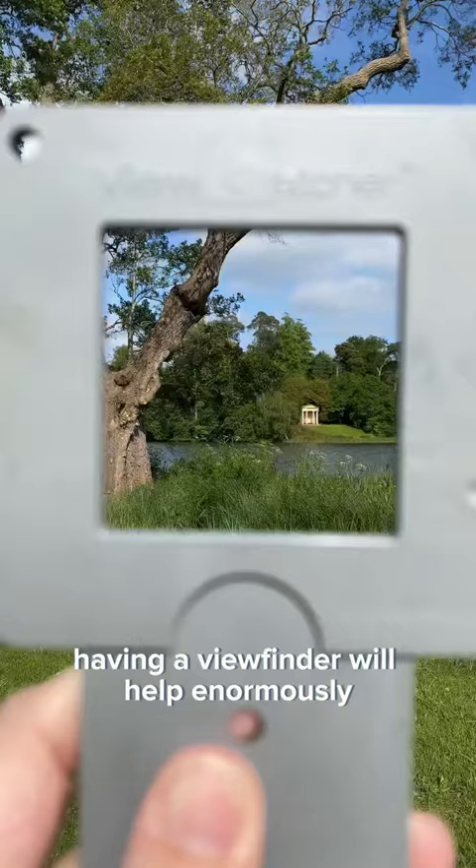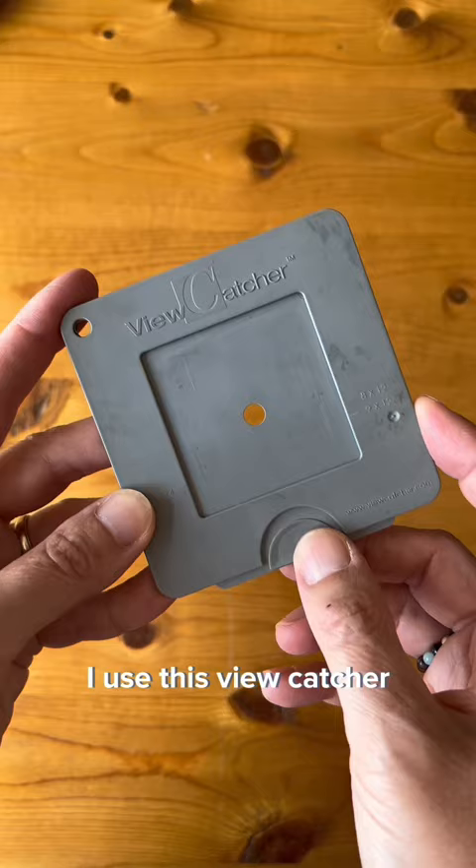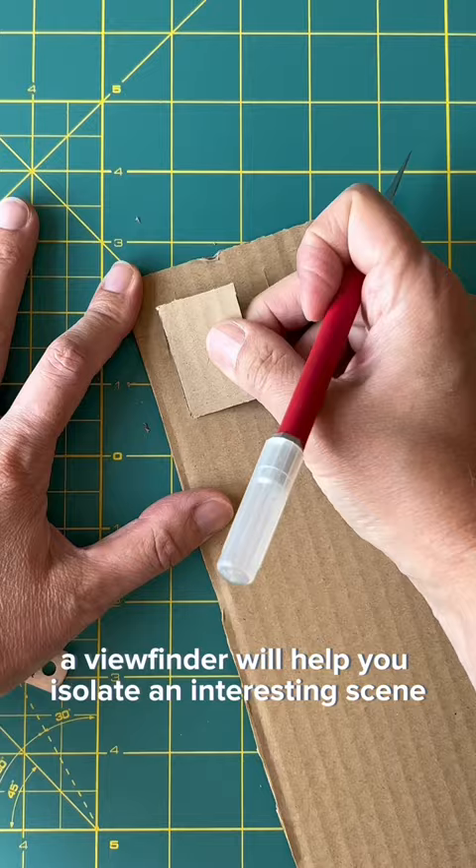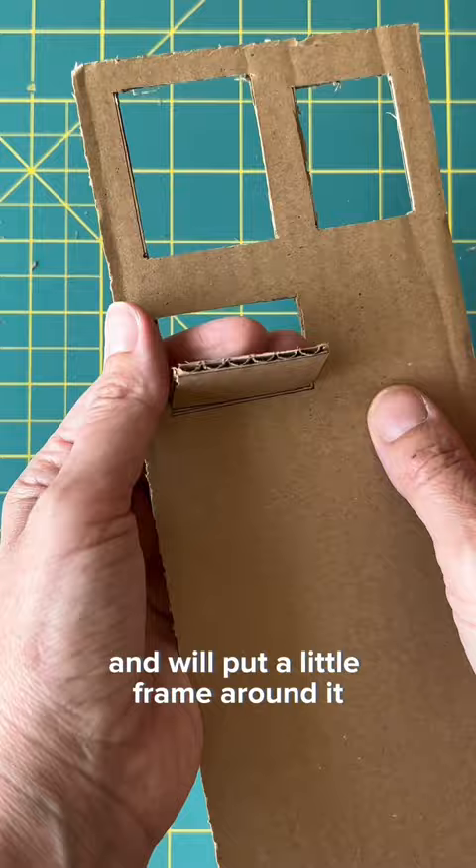Having a viewfinder will help enormously. I use this view catcher, but you don't need to spend a lot of money. You can make your own viewfinders using scrap cardboard and cutting out a few different sizes that are the same shape as your paper or canvas. A viewfinder will help you isolate an interesting scene and will put a little frame around it to make it easier to draw.